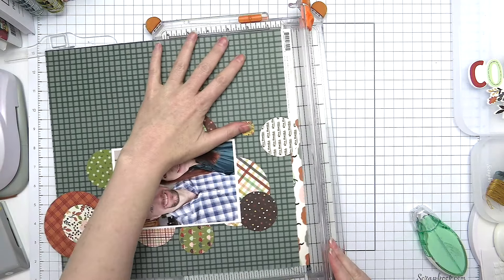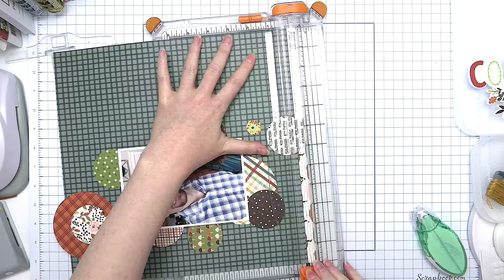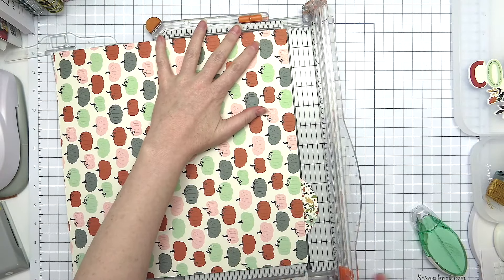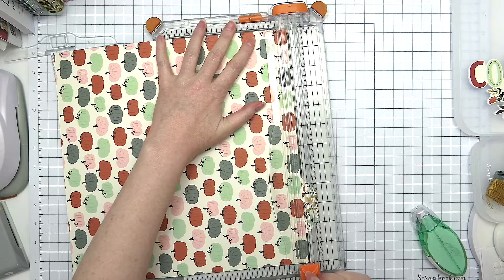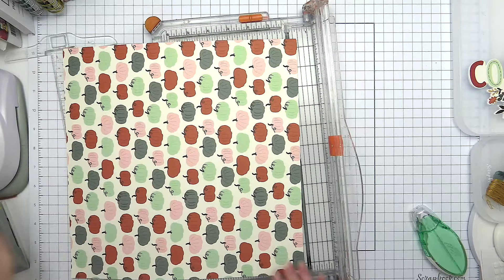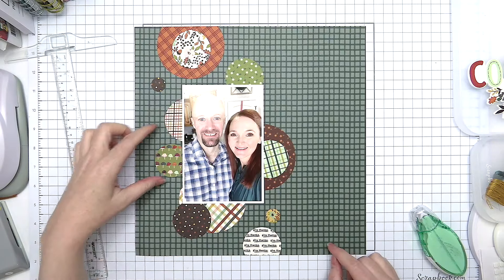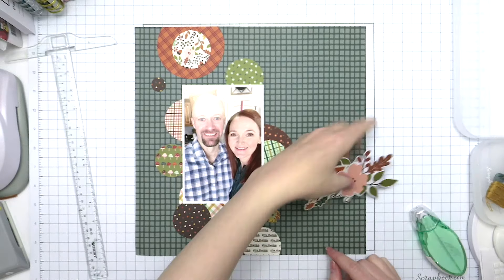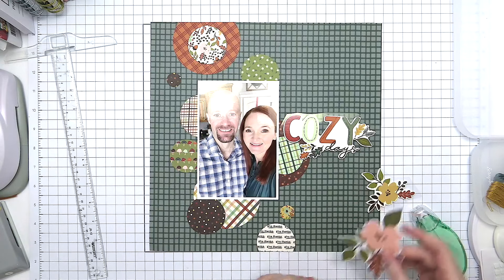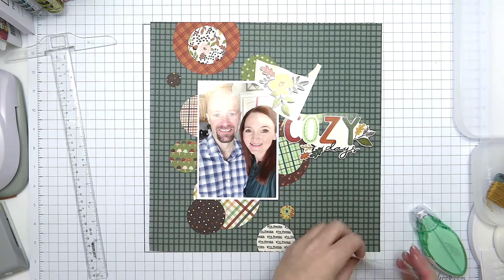I have a photo printed at three and a half by five of my husband and I — a photo we took together last fall — and I'm just placing that right in the middle of my circles. Some of you might be wondering why I didn't stitch around my circles before placing the photo. One, I didn't want to create bulk behind my photo, and two, I wanted to save time. I knew I'd be doing a lot of layering, and had I stitched around each circle individually first, I would have done a lot of hand stitching that would have been covered up by other circles or my photo.